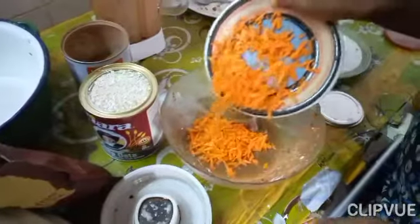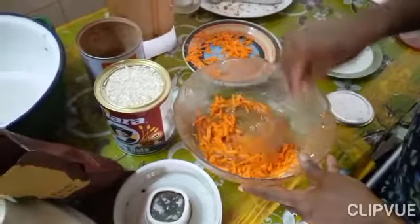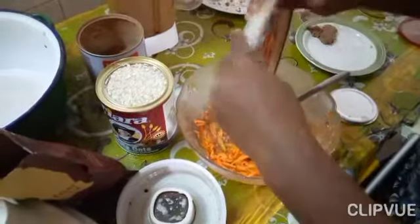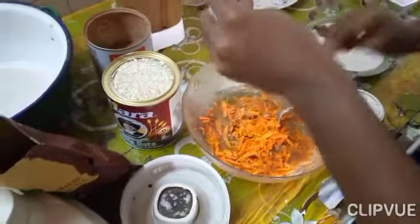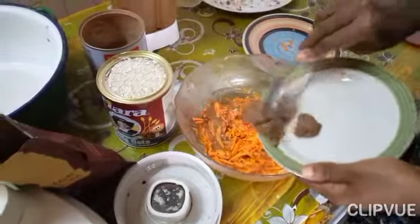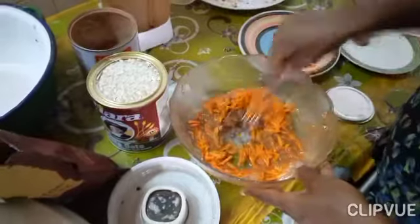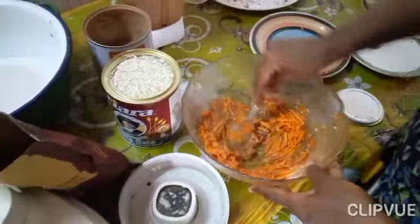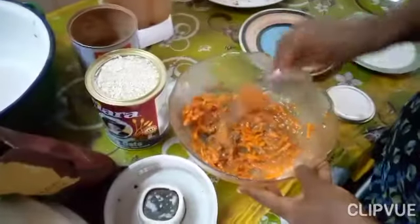I'm going to add in some carrots — I already made some before, but this is just so you guys see how it's made. I'm going to add in all the carrots, then add in some peanut butter that I made myself, and mix it up. You can use mashed bananas as well; I just blended them.